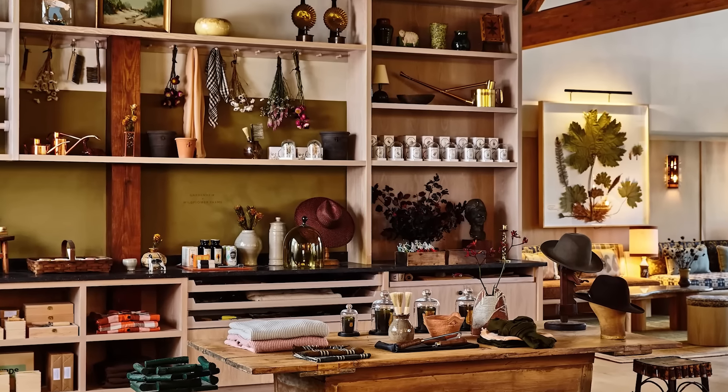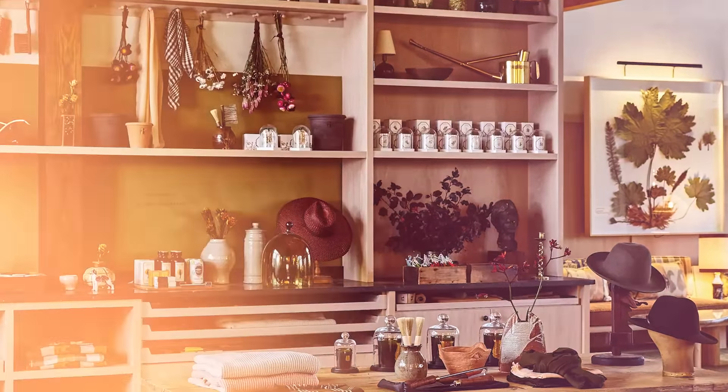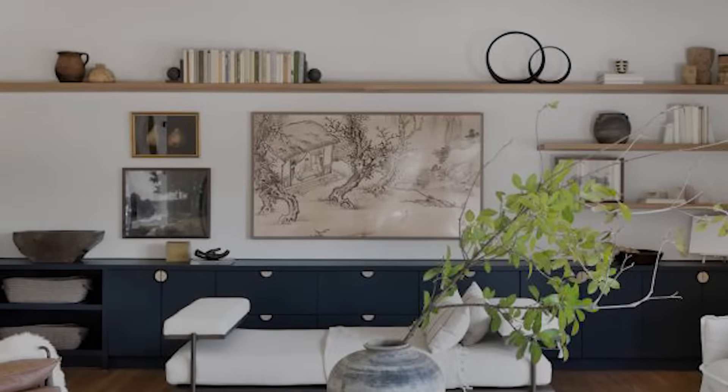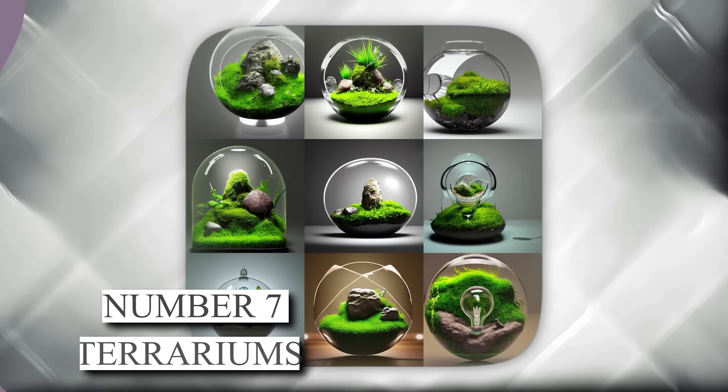So roll up your sleeves, gather the necessary materials, and elevate your space with these trendy and practical shelves that effortlessly combine form and function.